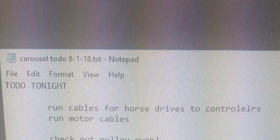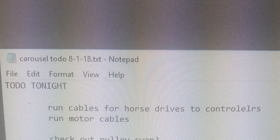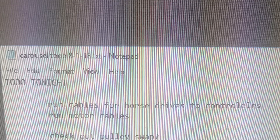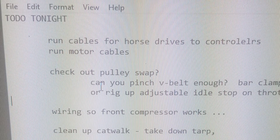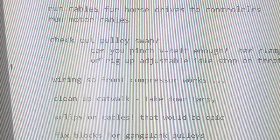So yeah, that's where we're at. This list is just kind of debilitating. So far I've gotten one thing done. And I started doing the second, but it became clear my cable wasn't going to be long enough. So I gotta make a new cable and that's a pain in the butt.